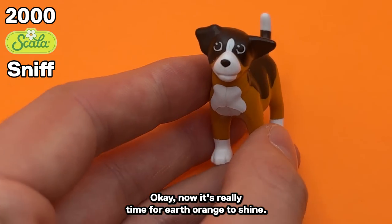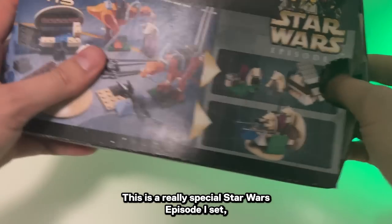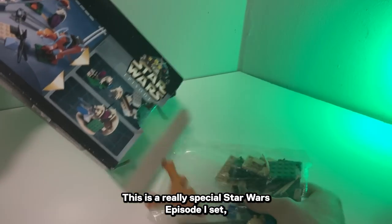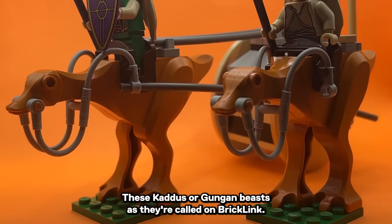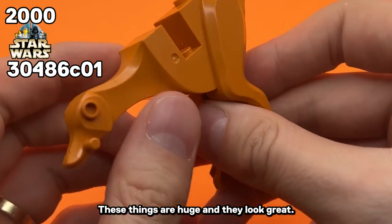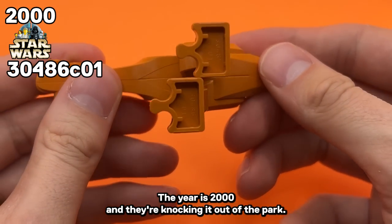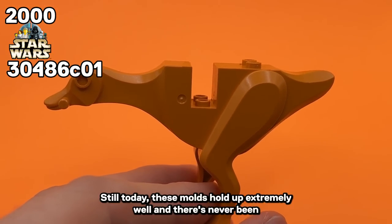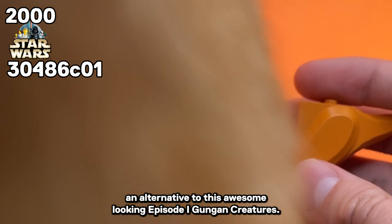Now it's really time for Earth Orange to shine. 7115, Gungan Patrol — this is a really special Star Wars Episode 1 set, but we're not going to look at the set itself. We need these two massive Earth Orange creatures, these Kadus, or Gungan Beasts as they're called on Bricklink. These things are huge and they look great. The year is 2000 and they're knocking it out of the park. Still today, these molds hold up extremely well, and there's never been an alternative to these awesome-looking Episode 1 Gungan creatures.